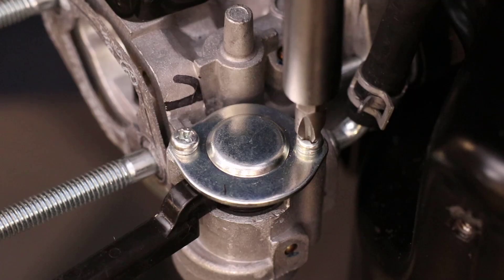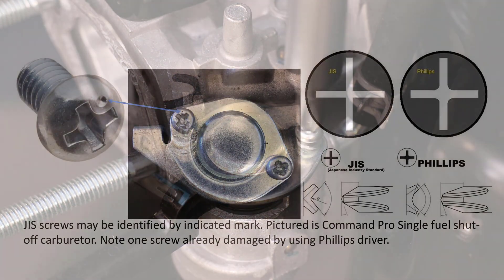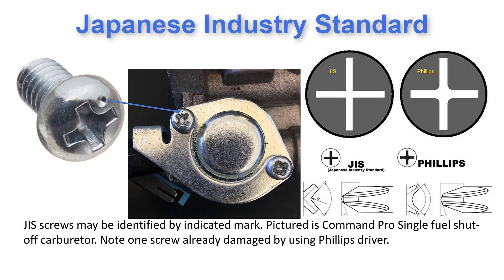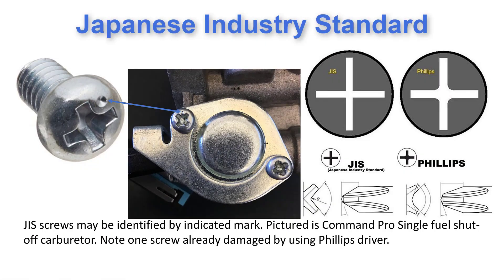These look like a standard Phillips or cross point screw, but they are not. This is a Japanese industrialized standard screw, identified by the dimple on the screw head. Using a standard screwdriver is likely to damage it, like the one seen here, and like countless screws I've damaged before learning about JIS.